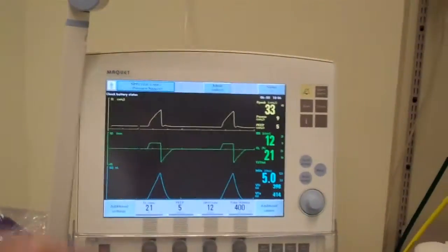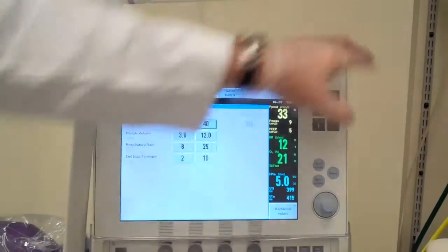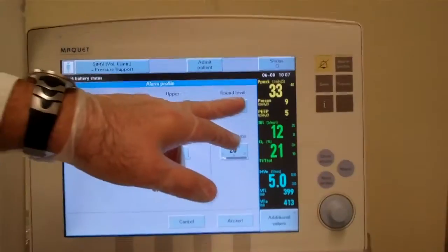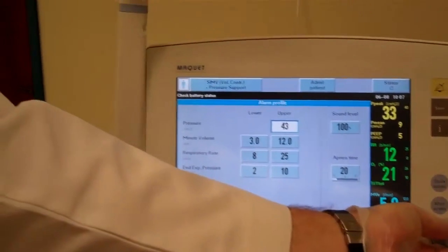The last thing I need to do is check my alarms. Over here you've got all the alarm indicators to the side, but I'm going to go to this screen so we can see them a little bit easier. We want our peak pressure alarm to be about 10 above — we're set at 40, and he's at 33, so I'm going to bump it up to 43.